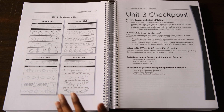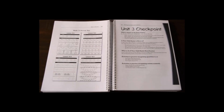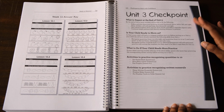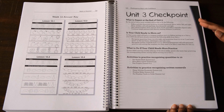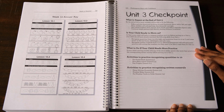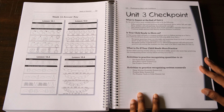At the end of each week you will find the answer key to that week's worksheets, which is quite handy. At the end of each unit you have checkpoints broken down into three parts: what to expect at the end of the unit, which gives a list of skills kindergarteners are typically able to do; whether your child is ready to move on and what they need to have mastered; and a list of activities to help your child master concepts if they're not ready to move on.